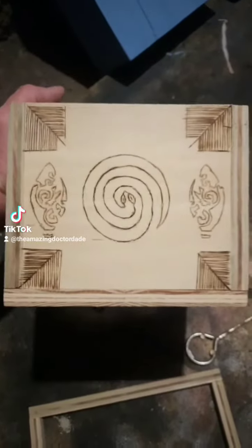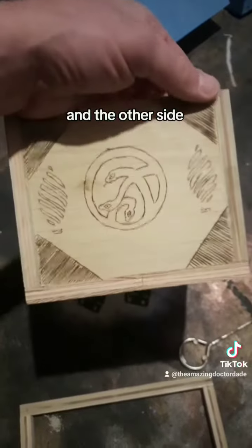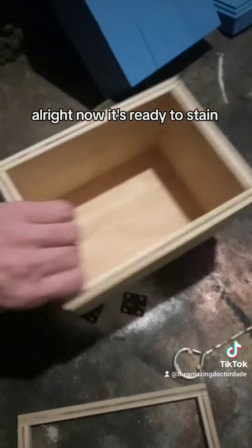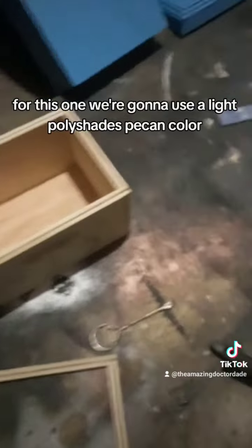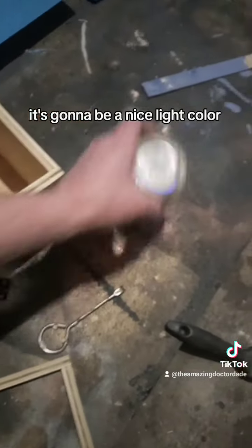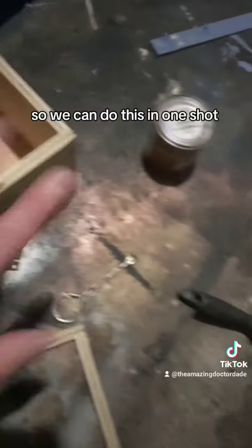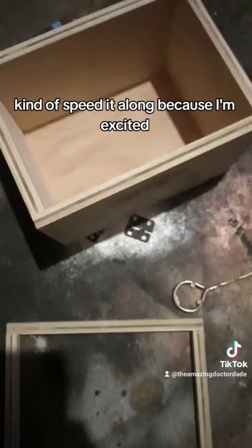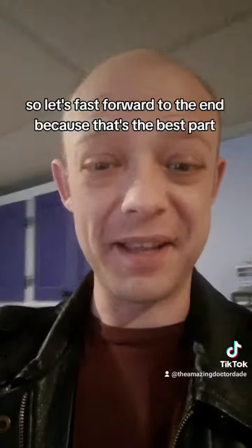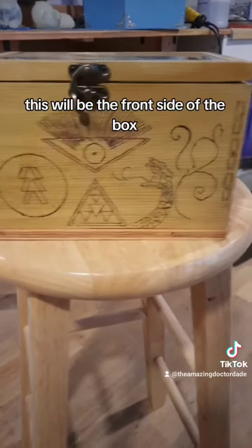This is the front, one side, and the other side. Now it's ready to stain. For this one we're going to use a light polyshades pecan color — it's going to be a nice light color. It's got the stain and the urethane all mixed in, so we can do this in one shot. I'm excited, so let's fast forward to the end because that's the best part.